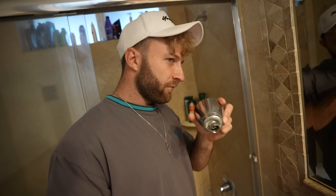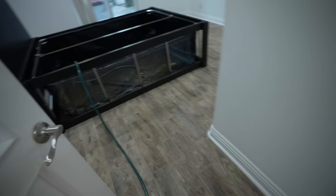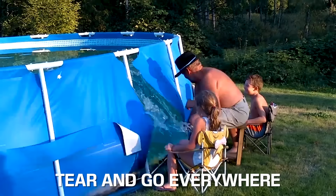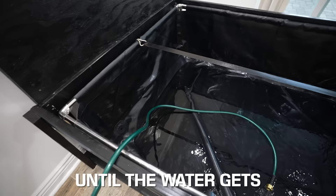This looks so crazy. I guess it's time to try to fill this thing with water. I really hope this thing doesn't tear and go everywhere. The only thing I'm worried about is this valve right here — we won't know if it's going to leak or not until the water gets past that valve.